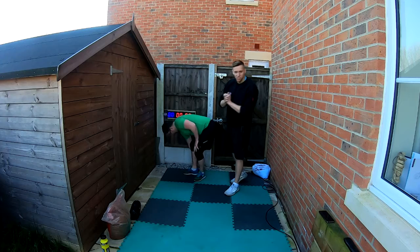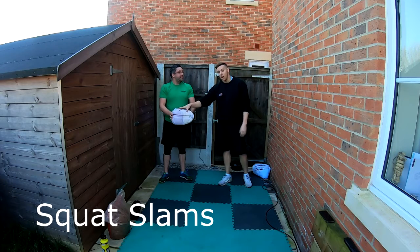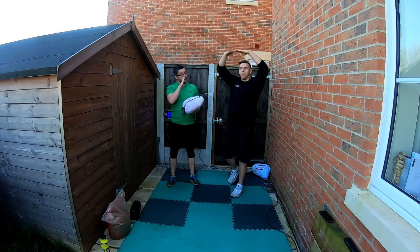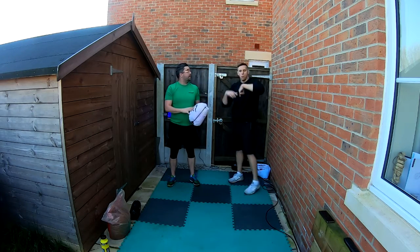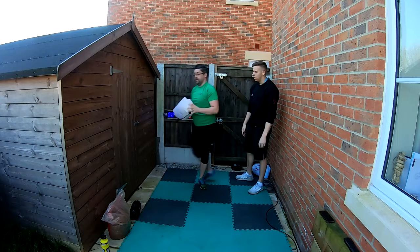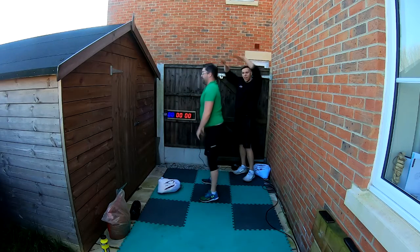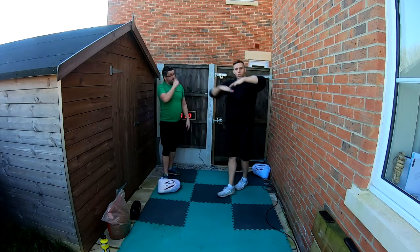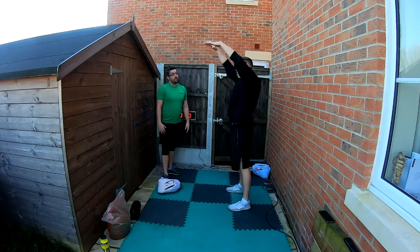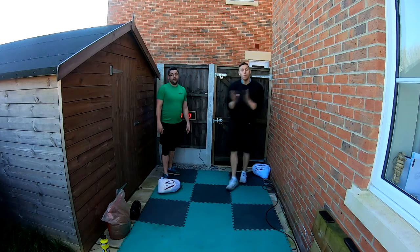Last exercise — squat slams! We use our makeshift slam ball again. You squat, and as you slam we want to mimic what we do in the water, so get your hands right over the top of your med ball. Slam it through — nice high elbows getting over the top. Don't drop those elbows — get your hands over the top and keep a nice high elbow. As you go down, squat into it and release at the last second. Try not to let your back curve over.